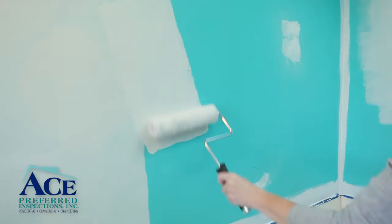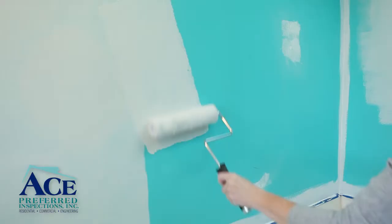For tips on the painting process and other DIY projects, be sure to check out our other videos in our video library. If you have any questions about this process, call ACE Preferred Inspections at 832-0455.